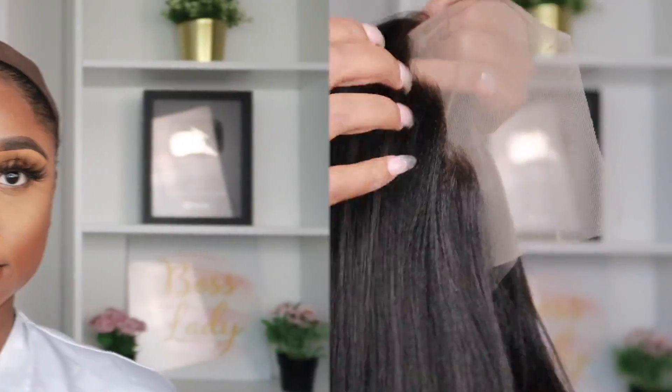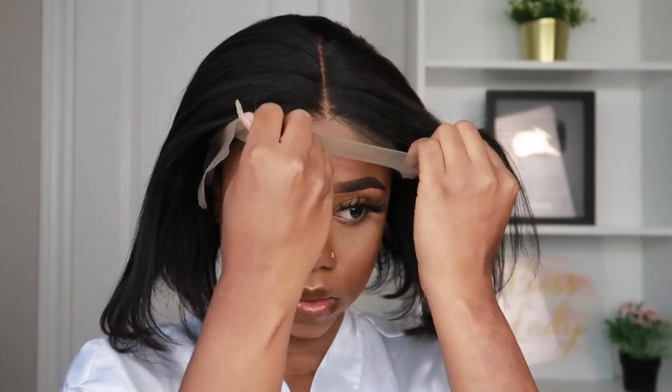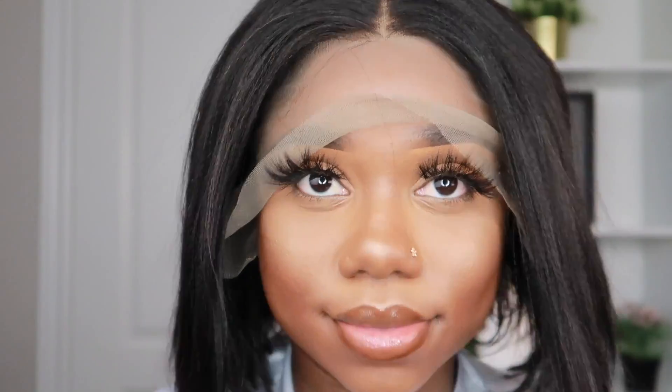I love that it's a yakki texture because it mimics natural hair when it's straightened, so we're all here for the natural look. You guys know already with my pea head, I am not going to do the ball cap method — this is supposed to be an effortless wig.